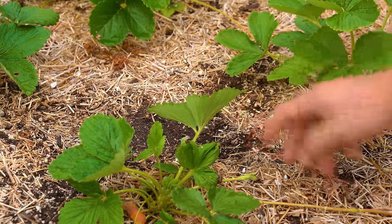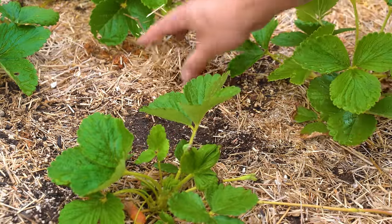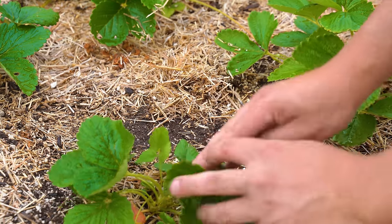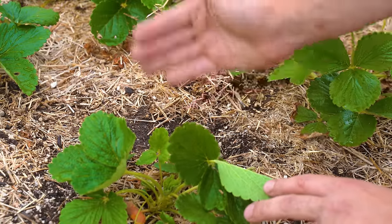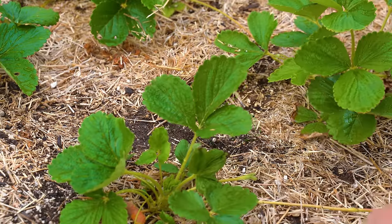Another thing I'm noticing in my strawberry bed is I could shore up my mulch. I put some straw mulch on at the start and it might've been a little light — you can see some patchiness here. Those are areas that are going to dry out way quicker. Strawberries want a little bit of mulch around them, so let's go ahead and shore this up with some more straw.